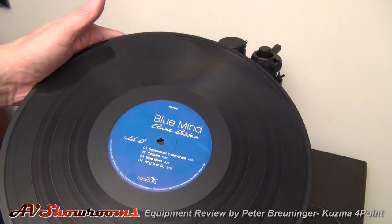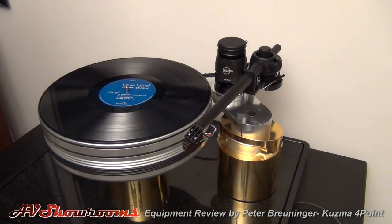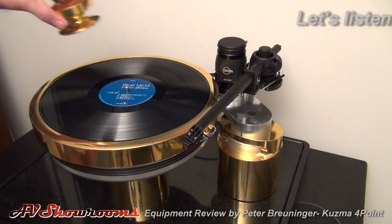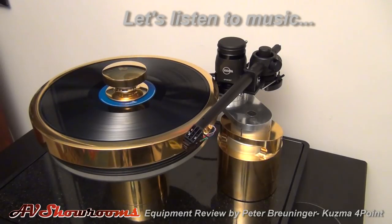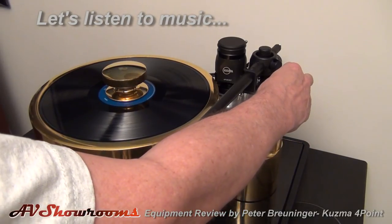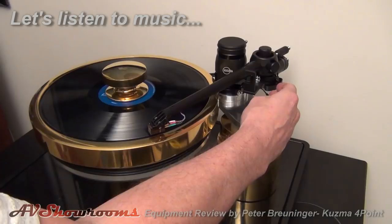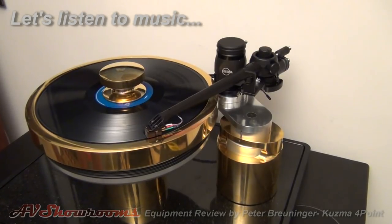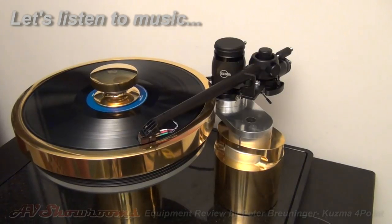Let's spin up the vinyl — And Besson and Montreal. It's our primary setup track. Put the ring on, put the weight on. We'll spin it up. We'll have the remote for the Purity Audio preamp here. Let's swing the arm into position, let her go down. September in Montreal — Kuzma Four Point, just set up. Let's turn her up.